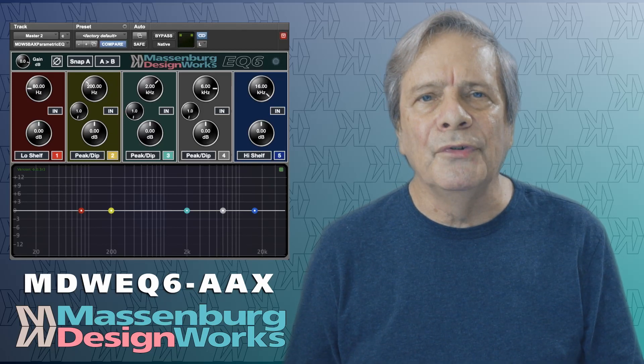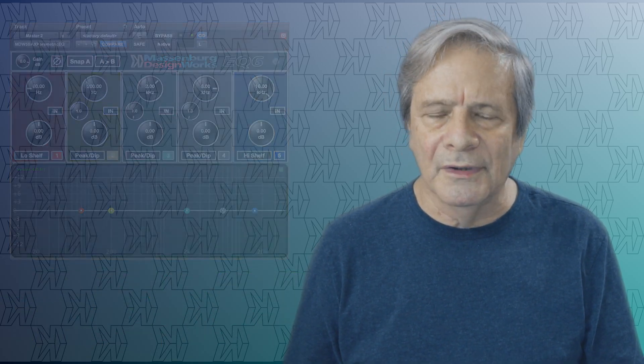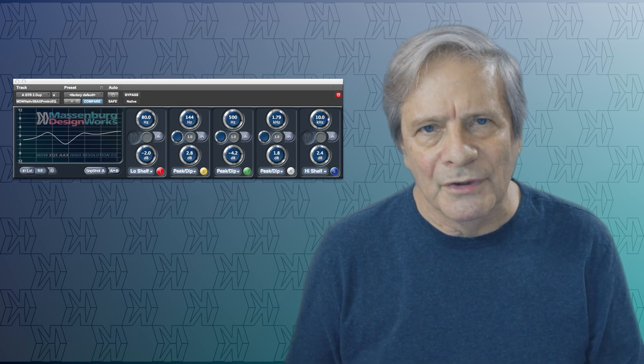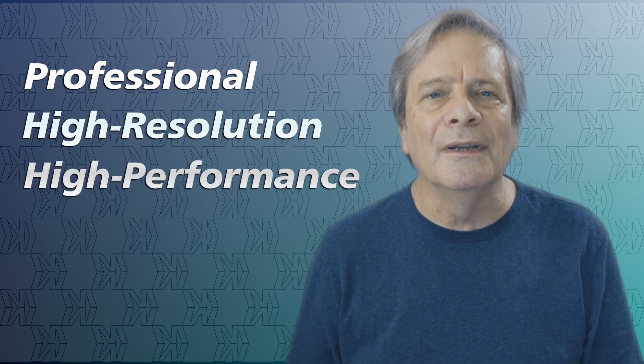We're very proud to introduce the new MDW EQ6 AAX for Pro Tools, which, like the MDW EQ5, continues the MDW tradition of providing professional, high-resolution, high-performance processing for both DSP and native.